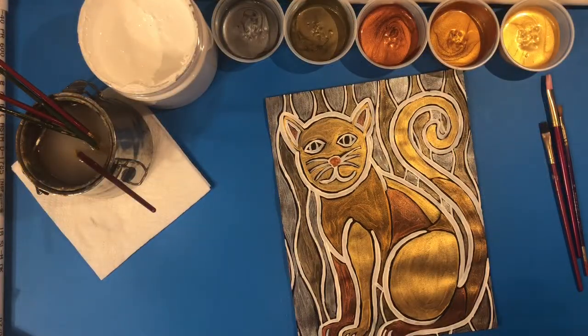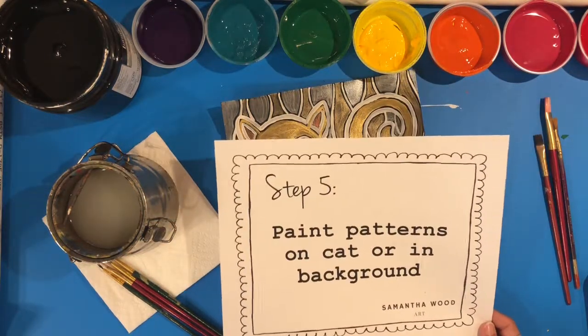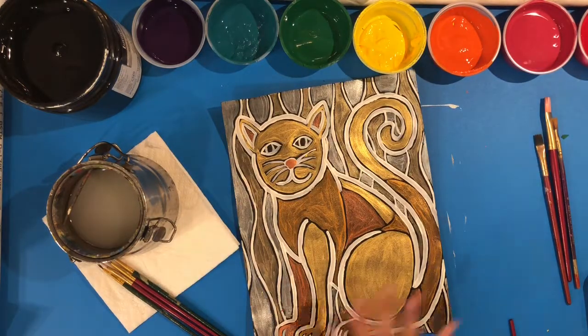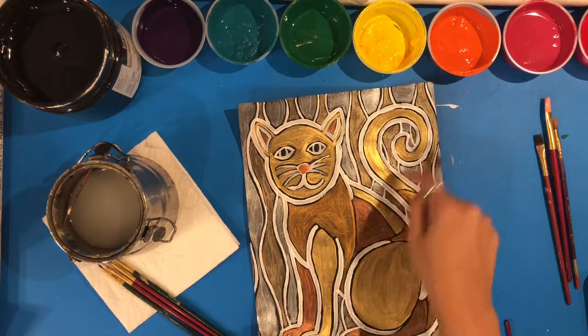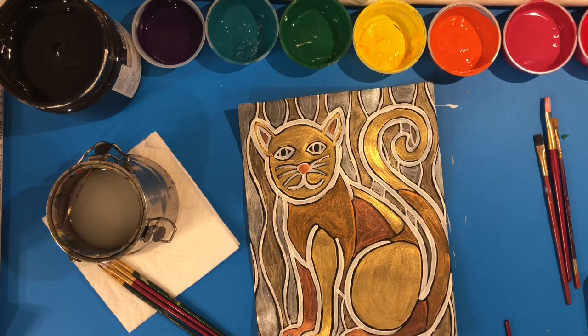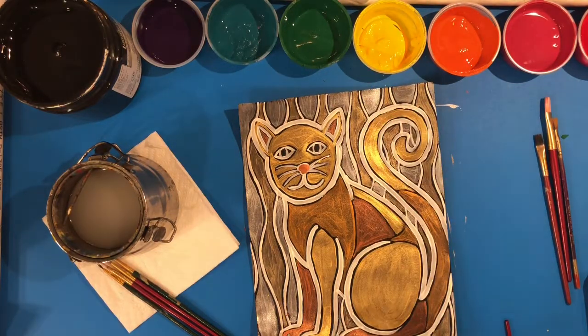I've finished painting my cat and I'm going to let it dry completely before moving on. Step five is painting patterns on the cat or in the background — this is the super fun part. Klimt used everything from rectangles and triangles to circles and flowers, so you can incorporate patterns in the background, on the tail, the body, or add a collar. You could also tie in more metallics like gold circles, or use color, or both — just have fun and be creative.